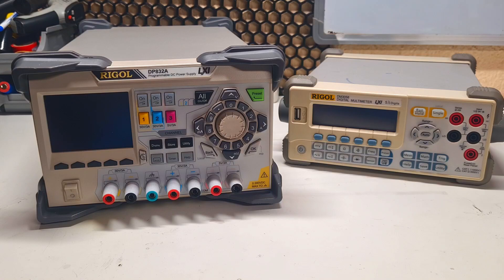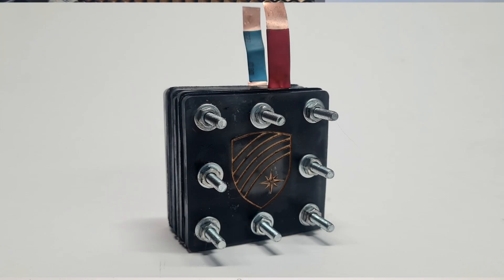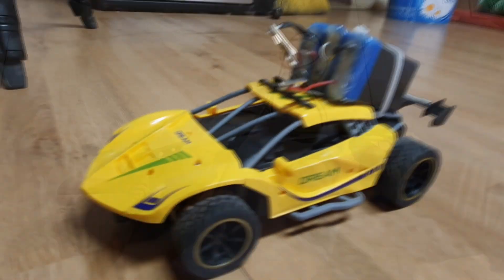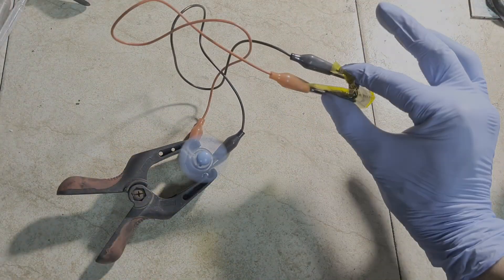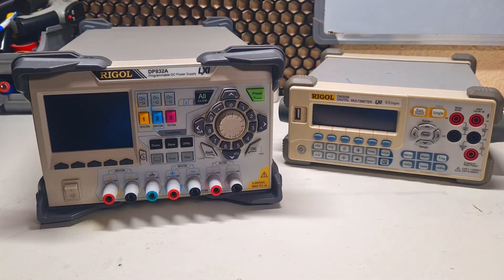I need to say a big thank you to Rigol, because they support my work making batteries — like the Hyperflow battery, the Valve battery, the Nemo battery, and all the work I do on this channel. They sent me this power supply and multimeter, and the people at Rigol are super nice and really supportive. For this reason they also gave me a discount card for Rigol products for you guys.